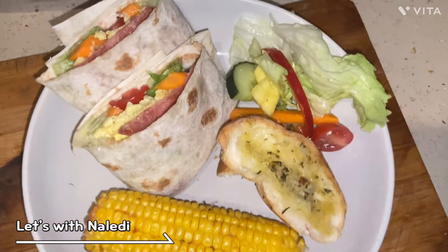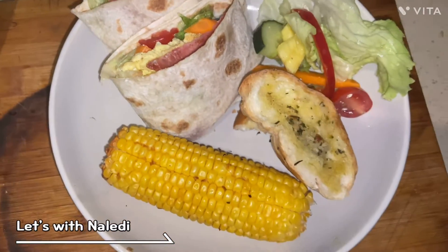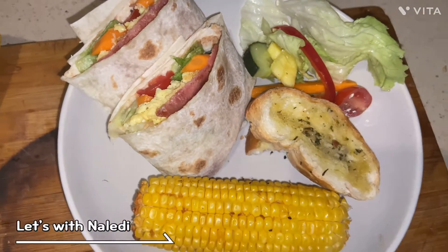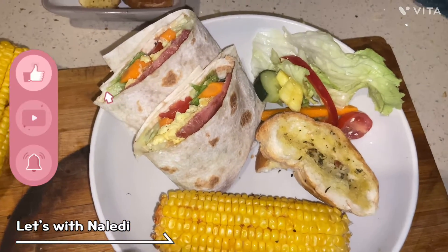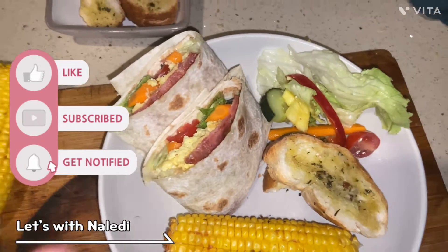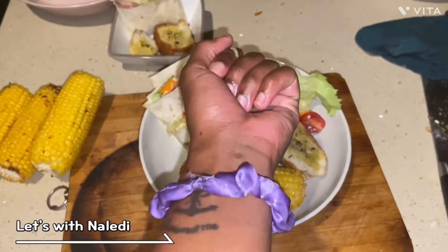Ladies and gentlemen, that's dinner from me! That took me like 30 minutes and we are ready to eat. Don't forget to like, subscribe, and put your notifications on. Bye!